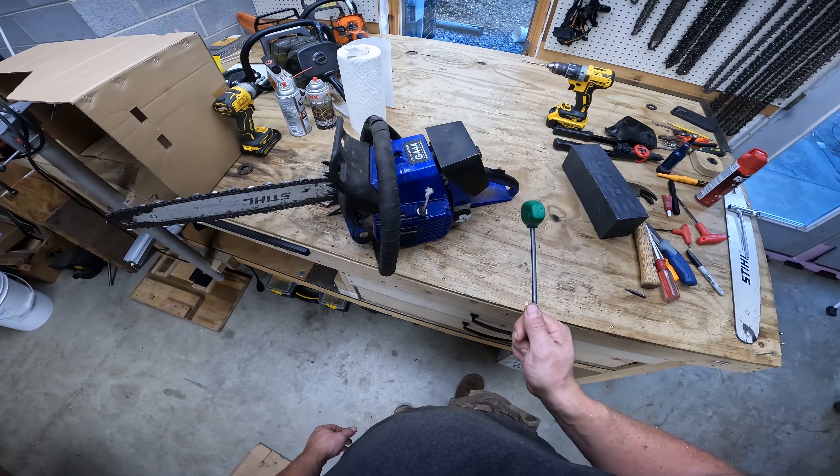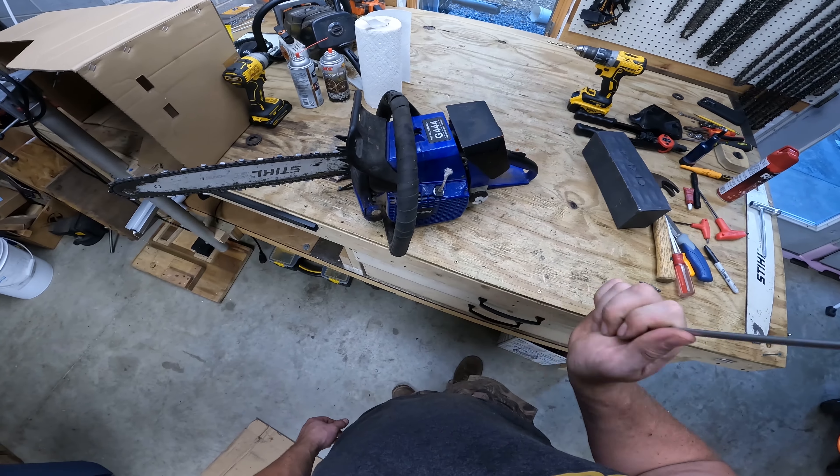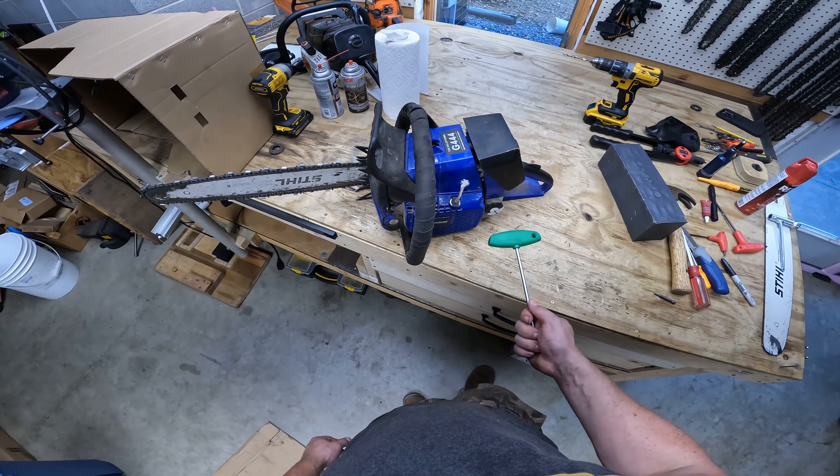I'll deal with it when I get to it — probably when I'm done cutting and have all my wood ready and drying. That's when I can start working more on the saw stuff. Right now, the main priority is getting all my wood cut up here, split, stacked, and start drying. That's really my main priority.